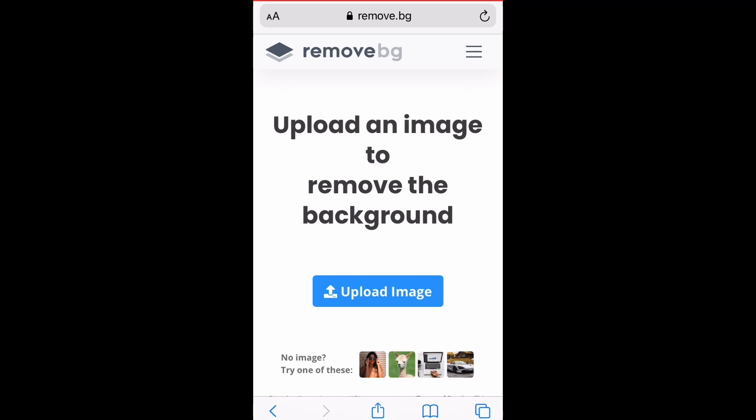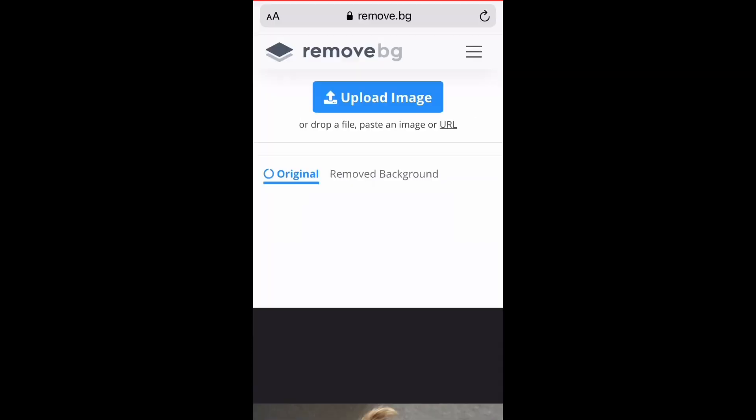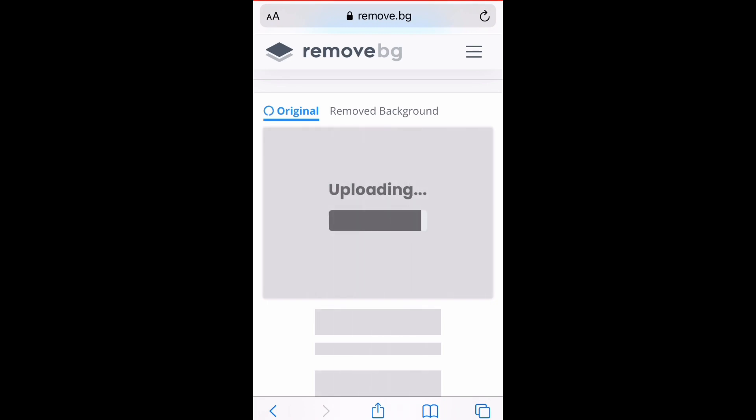Once we have that open, we're going to click on upload image. Then we're going to pick out which picture we want to remove the background to, and wait while it removes the background.